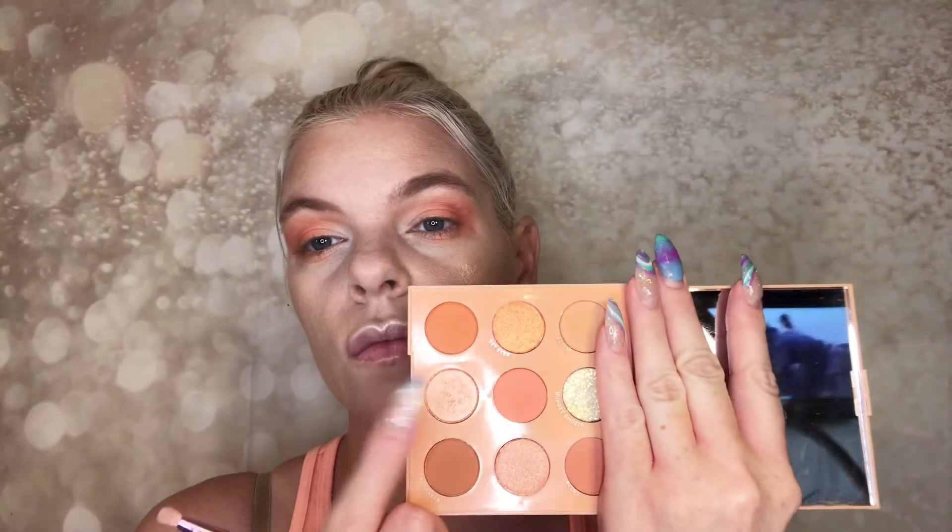Going in with the middle shade using a flat shader brush. A little side note: this specific color in the palette says not to use it on the eyelid, which always confuses me because this is a nine-pan eyeshadow palette — not an eye-and-blush or eye-and-highlighter palette. I'm not worried about that today; I purchased it and I'm going to use it. Then going in with the bottom gold shimmer shade as my brow bone highlight — it has a peachy tone even though it looks like champagne gold. It ties in really well with the eye look.